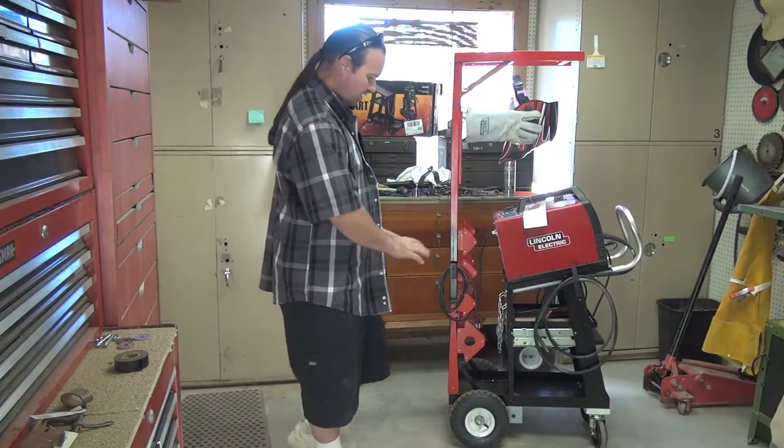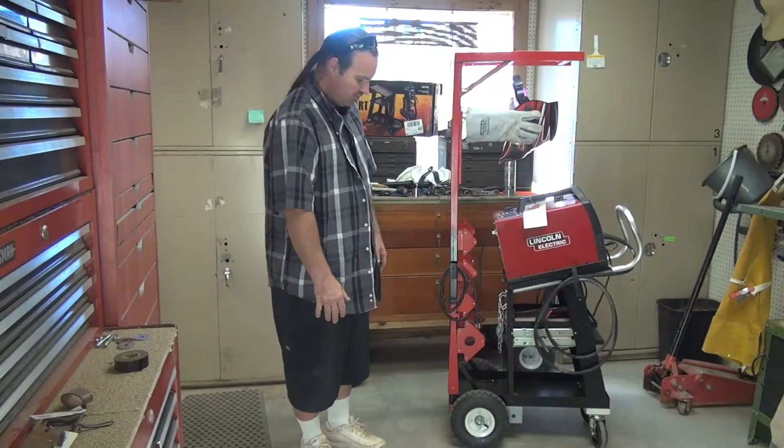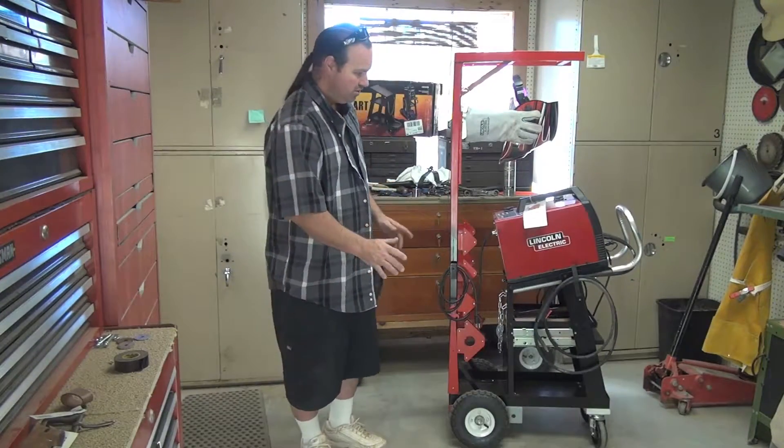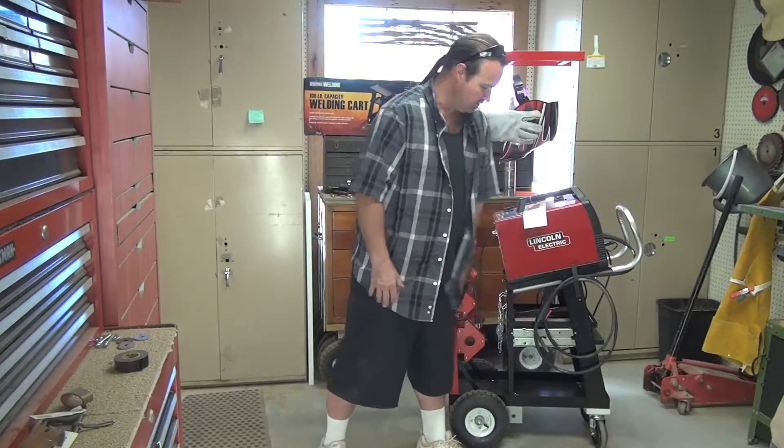The first thing I did after I put it together was evaluate it. First thing I noticed: it didn't have a handle. So I put a handle on here. I had this piece of aluminum already from another project — I kind of saved that.